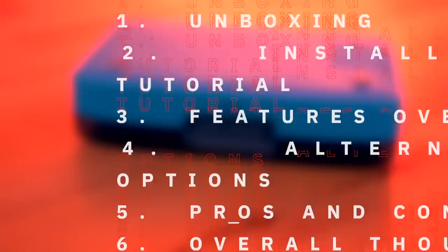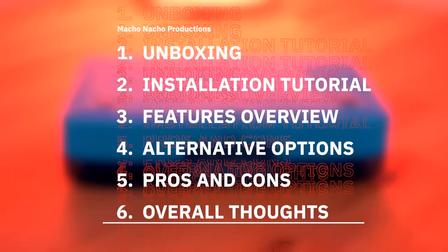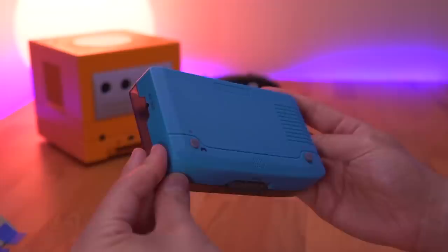In this video, I'm going to go over all the parts that come in this kit by doing a quick unboxing of the package. Then I'll show you how to put everything together, go over all of its features, compare this unit to some of the other options that are out there, review the pros and cons, and provide my overall thoughts. INTECH sent me a fully assembled unit, but that doesn't mean we can't take it apart and put it back together. This wouldn't be a Retro Renew episode if I didn't build something.